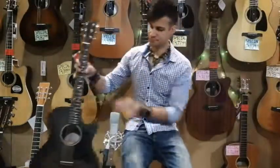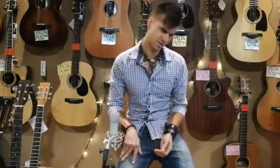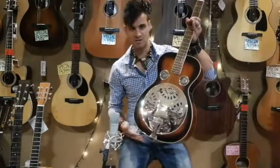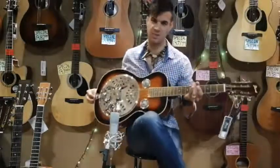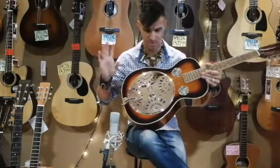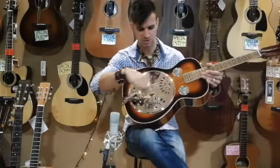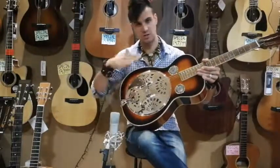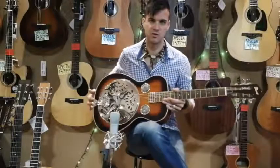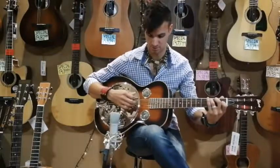Those are the three smaller body guitars. Now we move on to something a little bit different — still kind of a small body — but what's with all this chrome? This is what they call a resonator. Inside is an aluminium cone — they make it from other materials as well, but this particular one is made of aluminium. Then they put a wire or steel grid right around it and secure it with a bridge. It produces a different type of sound — it's more for your slide music and country.